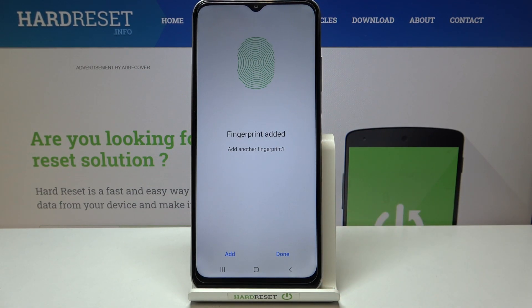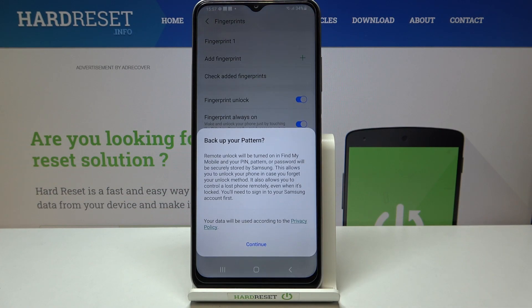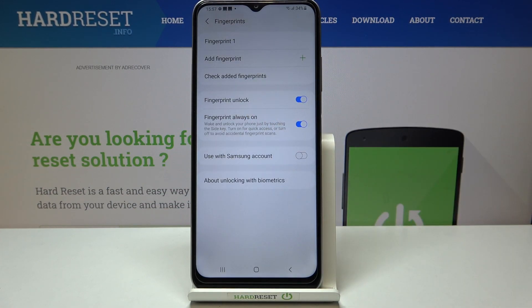We just finally successfully added the fingerprint, so we can add another or tap on Done. I don't want to back up the pattern, and as you can see here we've got the fingerprint settings. This is the fingerprint we just added.